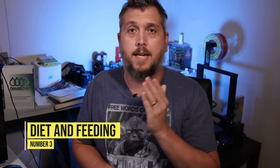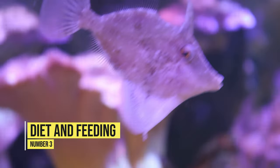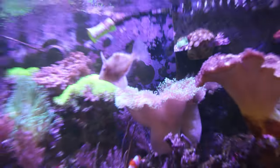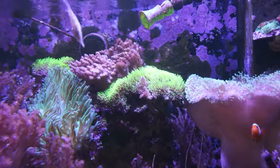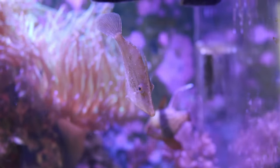Coming in at number three is diet and feeding. The star trait of the filefish is that it eats the pesky anemone aptasia. So if you have a lot of aptasia in your tank and want to eliminate them, this is one of the best marine animals to have. The filefish has a real appetite for the aptasia anemone and will definitely get rid of it.